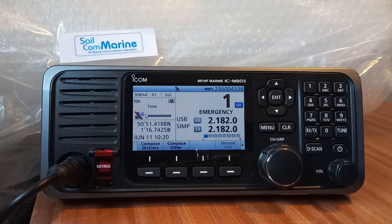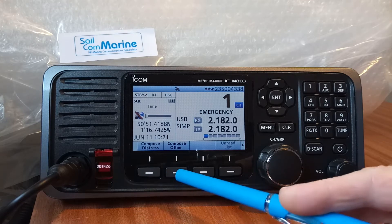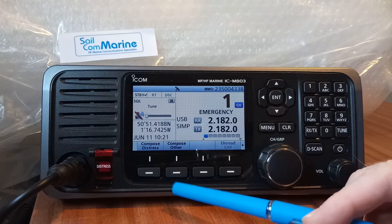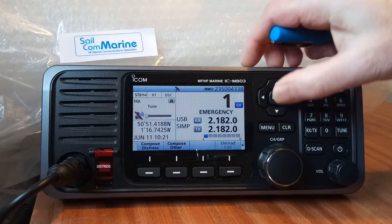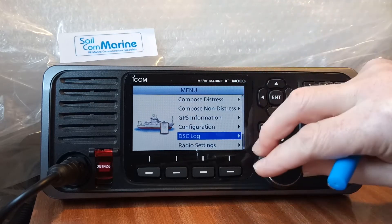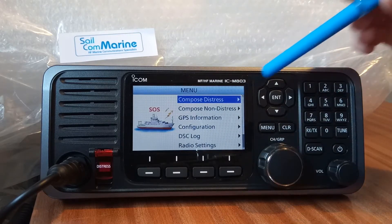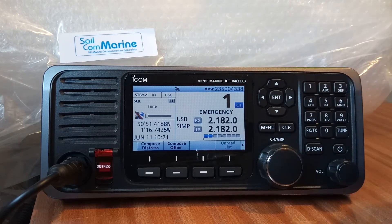On the bottom we have smart buttons. One says 'Compose Distress', this one says 'Compose Other'. We can also get at these two functions by pressing the menu button — there is 'Compose Distress' and 'Compose Other'. We can turn the knob to select them, so both routes take you to exactly the same screens.